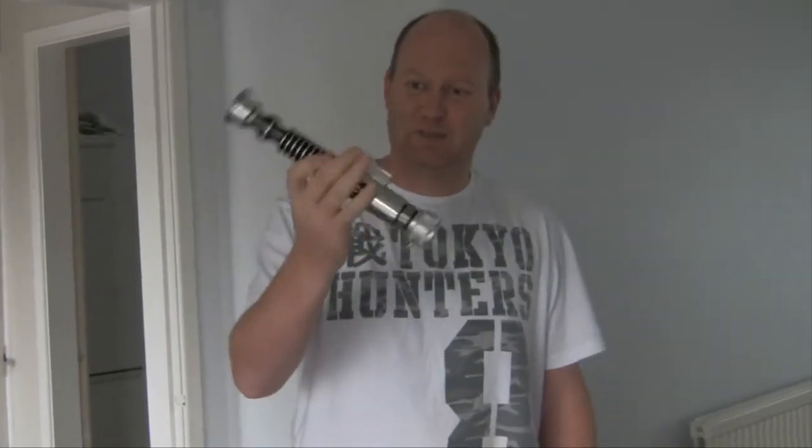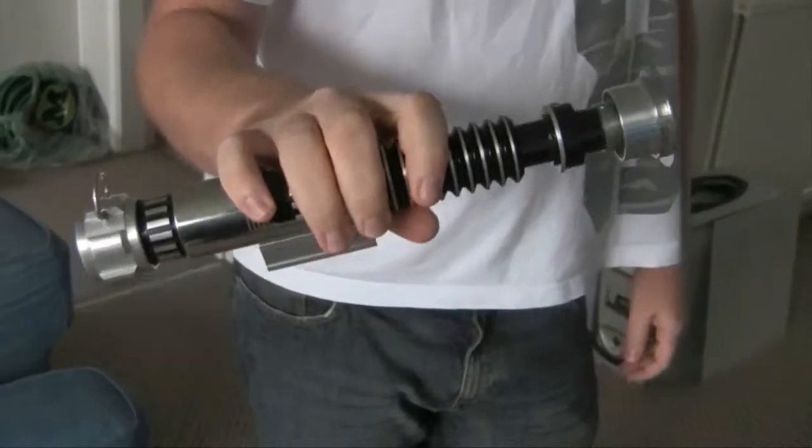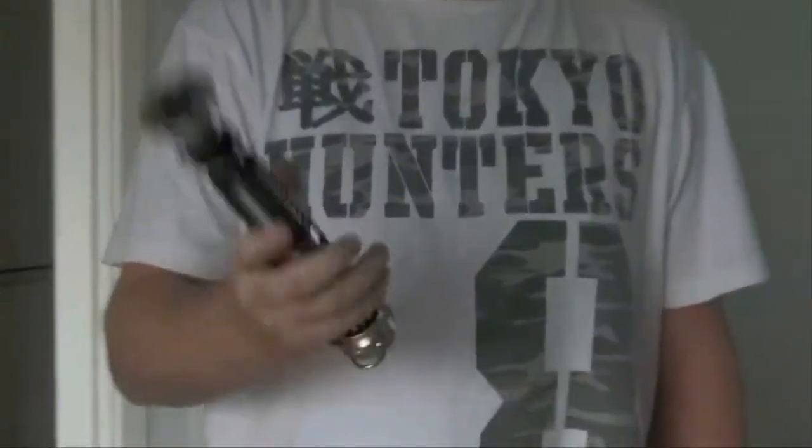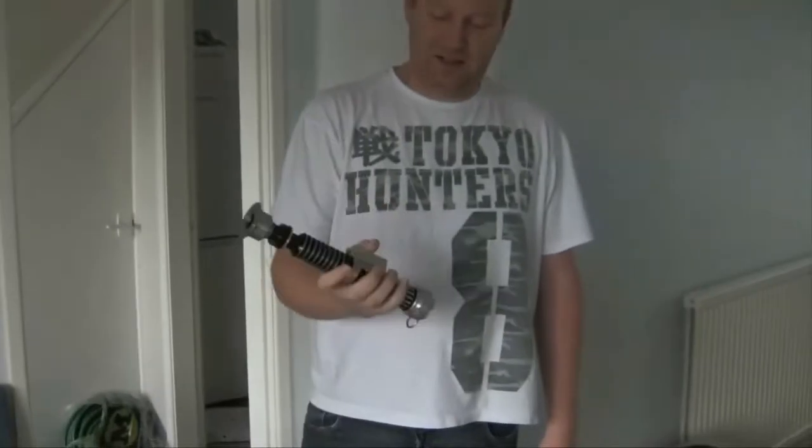Here we have the ultimate boys toy — a lightsaber. Here's the on button, let's see if it works.